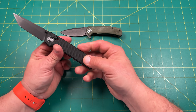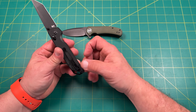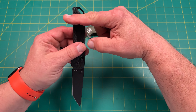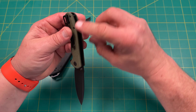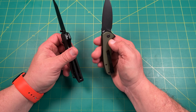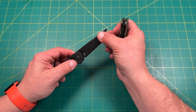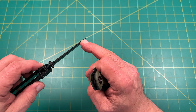They're both D2 steel with G10 scales — one's OD Green — and both have steel liners. The Urban Ranger is a liner lock; the Fang is a crossbar lock. Both have steel clips that are reversible and relatively deep carry. Both are black cerakoted with caged bearings and captive pivots. T6 hardware all around, similar long clips, and both have a nice pokey tip great for getting into things.